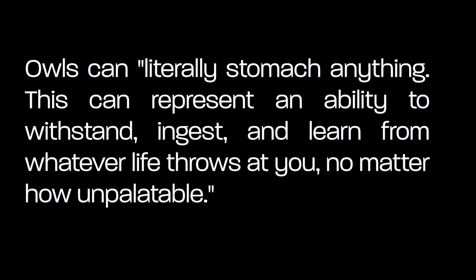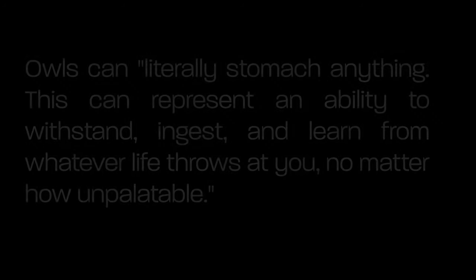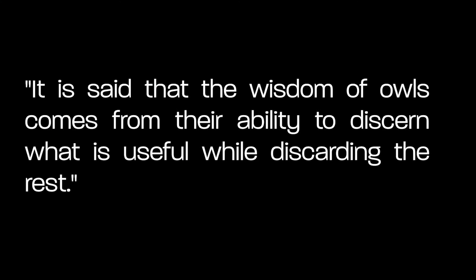In the book Of Blood and Bones, Kate Froehler points out that owls can literally stomach anything. This can represent an ability to withstand, ingest, and learn from whatever life throws at you, no matter how unpalatable. And in The Hidden Lives of Owls, Lee Calvez writes: it is said that the wisdom of owls comes from their ability to discern what is useful while discarding the rest. Once a pellet is fully formed, the owl has to expel it before they can take in new food. They must let go of the parts that are not serving them to make space for what they need to survive.